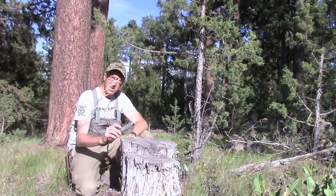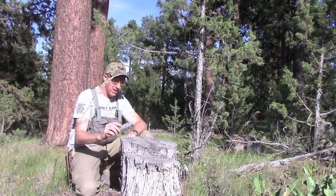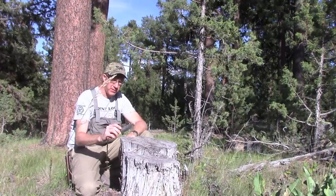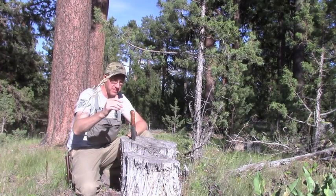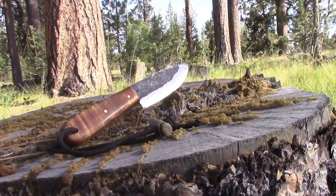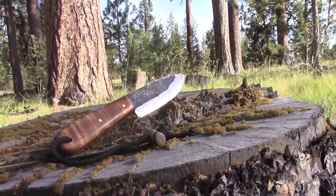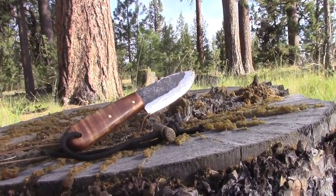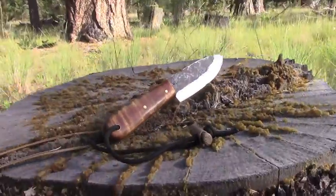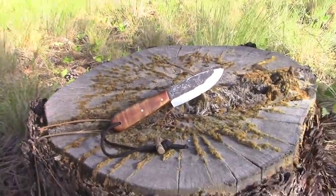It's good at all the intricate little tasks I need to do — cutting twine, making feather sticks, making shavings for building fire, cutting notches for figure four traps, things like that. It's just got this beautiful — I'm not sure if it's a forced patina or what it is on the blade — but it just has this really cool old-school, beaten old-metal feel to it. I just like the look of it.